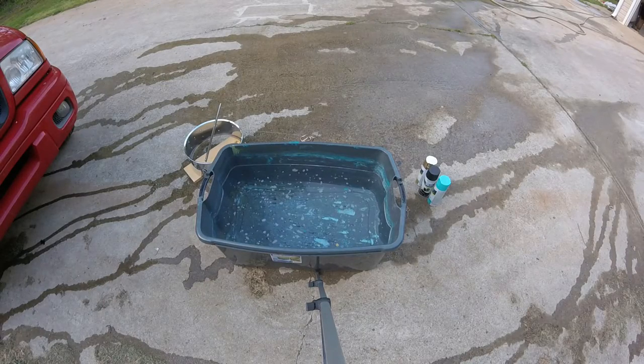So now you see I got this tote completely filled with water. I got my snare right over there. I got my paint here. I'm going to see what I can do. I don't really think this is going to go well, but it might turn out really awesome — you never know until you try.